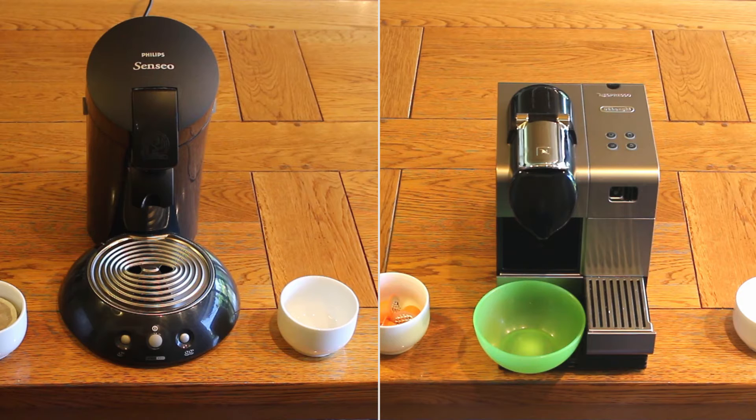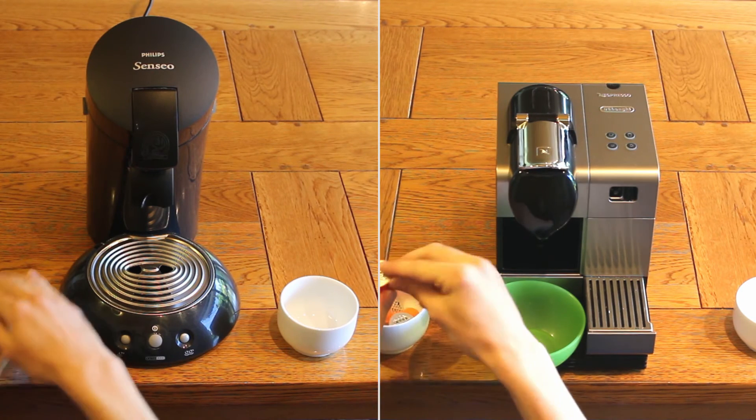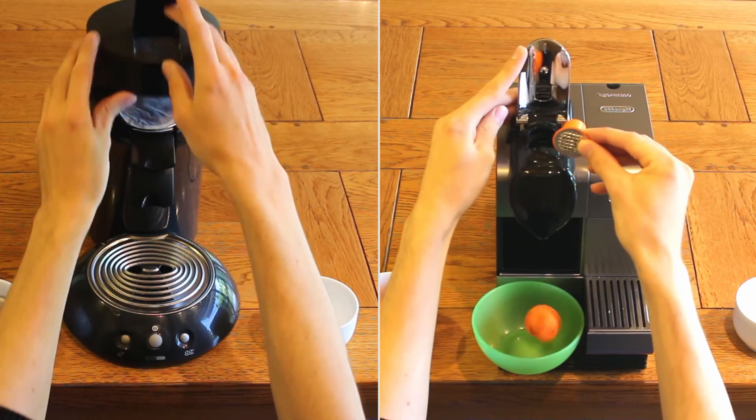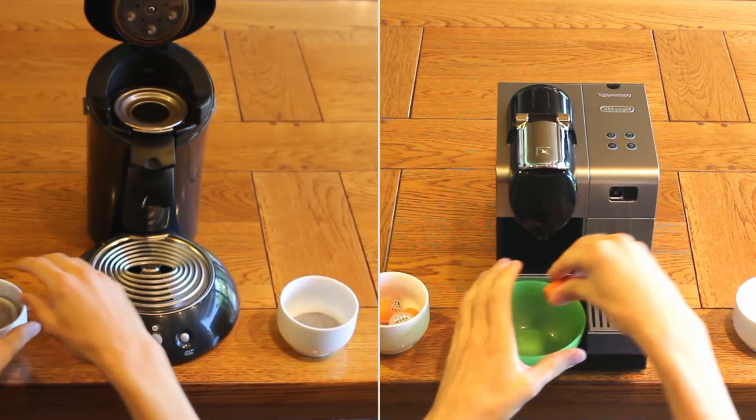When comparing both machines, the time difference between both becomes obvious. On the left-hand side, we first have to remove the pad before proceeding, whereas we have almost finished the cycle on the right-hand side.